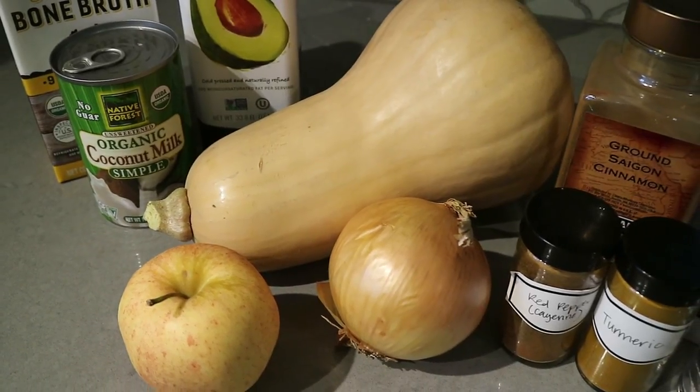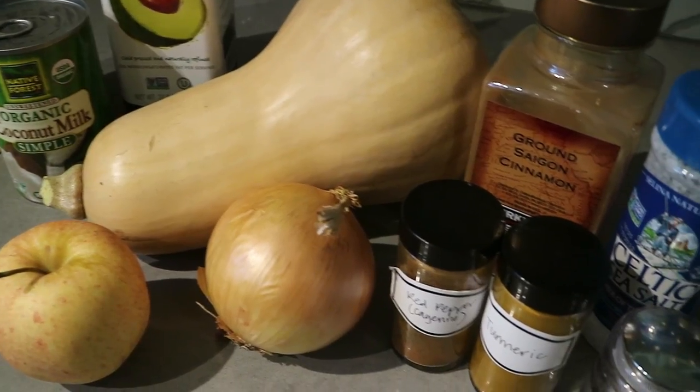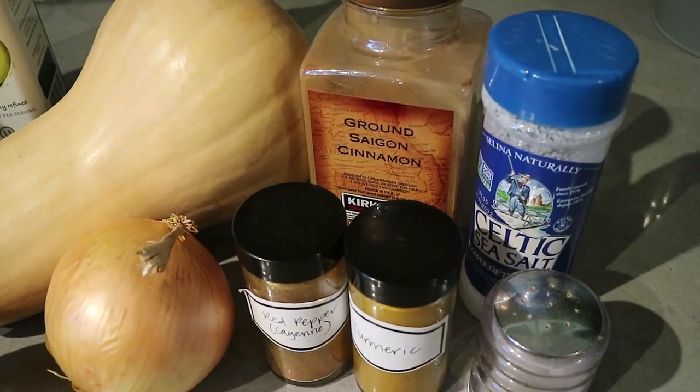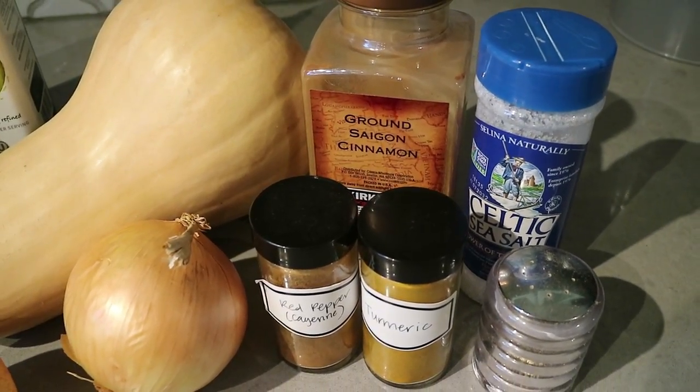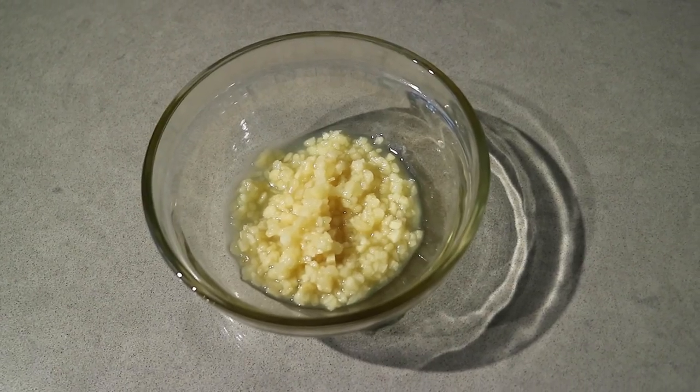You'll need a butternut squash, of course. An apple — I'm using a Gala, but you can use anything that's not tart like a green apple. Any sweet apple will work. And a sweet onion. For spices you'll need cinnamon, sea salt, and pepper. I also like to add cayenne pepper and turmeric — the cayenne gives it a little kick and I love the health benefits of turmeric. You'll also need some garlic. I don't really ever measure my spices; I always just eyeball it, so keep in mind this is very customizable.